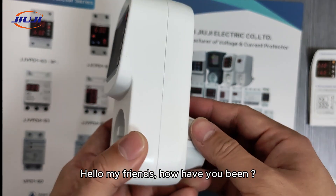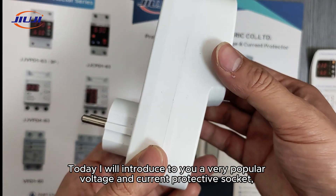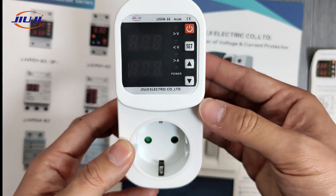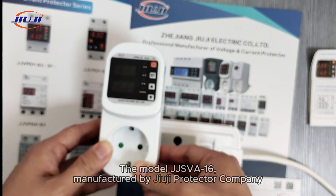Hello my friends, how have you been? Today I will introduce to you a very popular voltage and current protective socket — the Model J JSVA16, manufactured by Juji Protector Company.